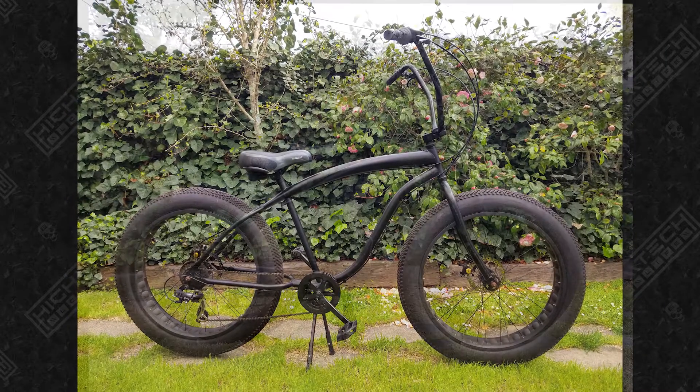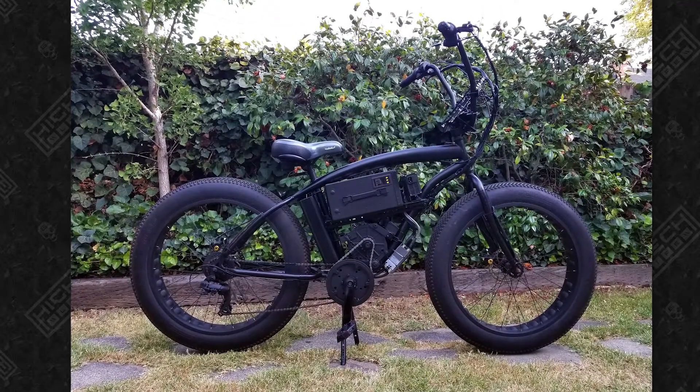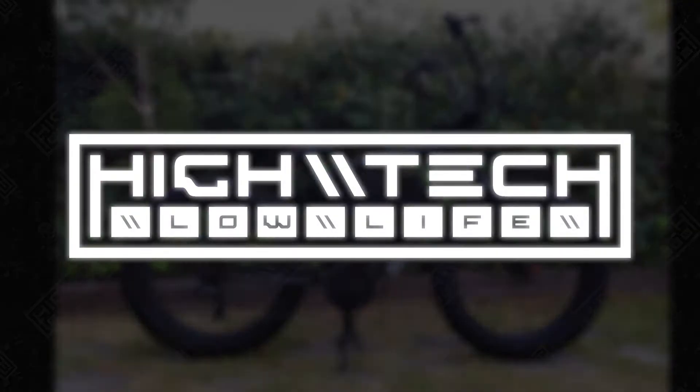I'm taking you back in time to my very first e-bike build. It's an 18 kilowatt urban supercruiser. I have a lot to pack in this video, so let's go!